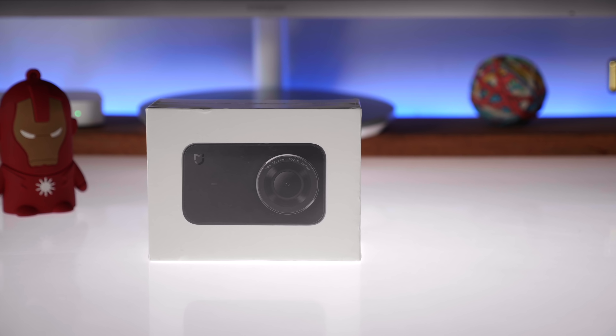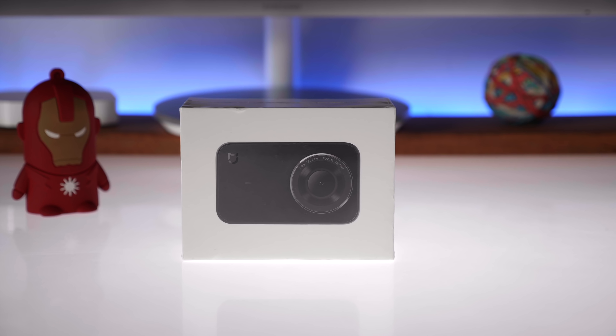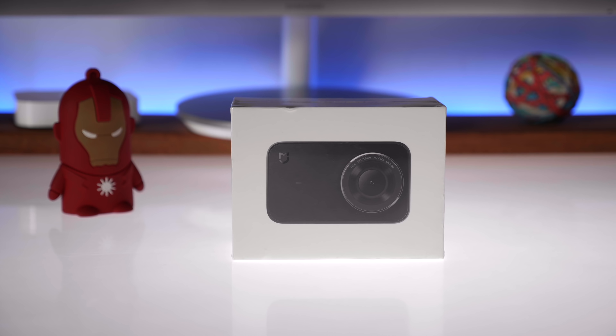Hey guys, what's up? This is Bharat. Today we're going to be unboxing and taking a first look at the new Xiaomi Mini 4K action camera. Let's quickly get started.